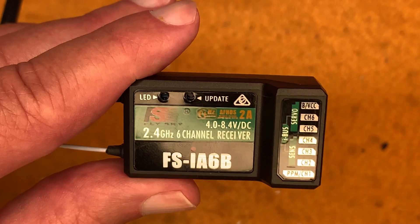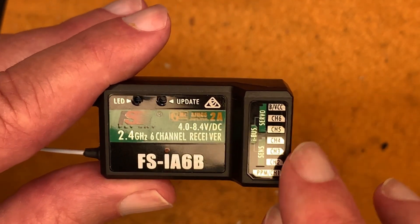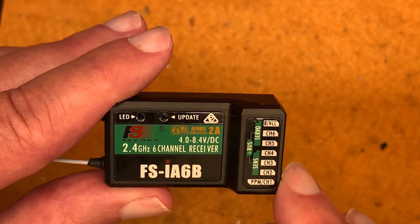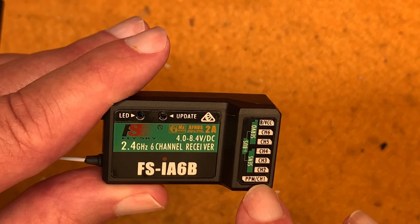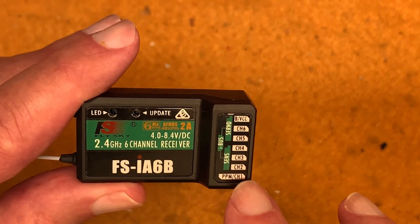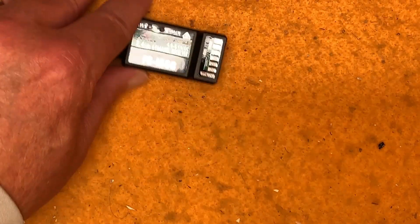This is the receiver that comes with your FlySky and is probably installed in your boat. As you can see, it's a six-channel receiver, so there are six different places you can plug servos in. What's important is that the rudder servo goes into channel one and the sheeting servo goes into channel three. That's essential — if they're not in the right channels, nothing is going to work right.